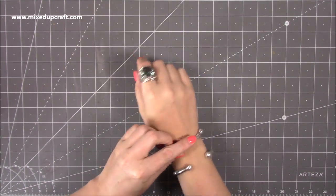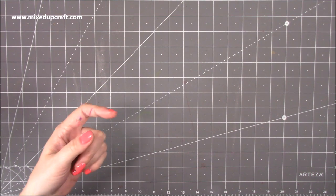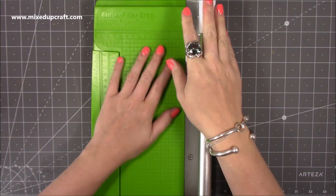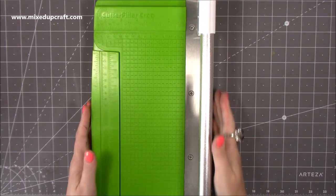This week I've got a few things to show you, one of them being my Caterpillar Crop, which I actually got two weeks ago and forgot to share last week. I did share this over on my Facebook page and it was really interesting because I've been looking at these for probably the last year, just been a bit unsure whether to go for it or not.